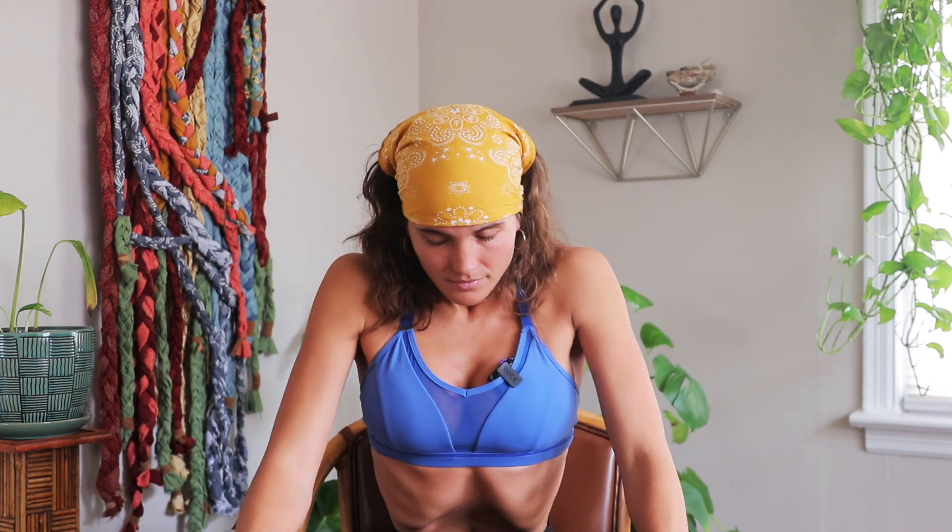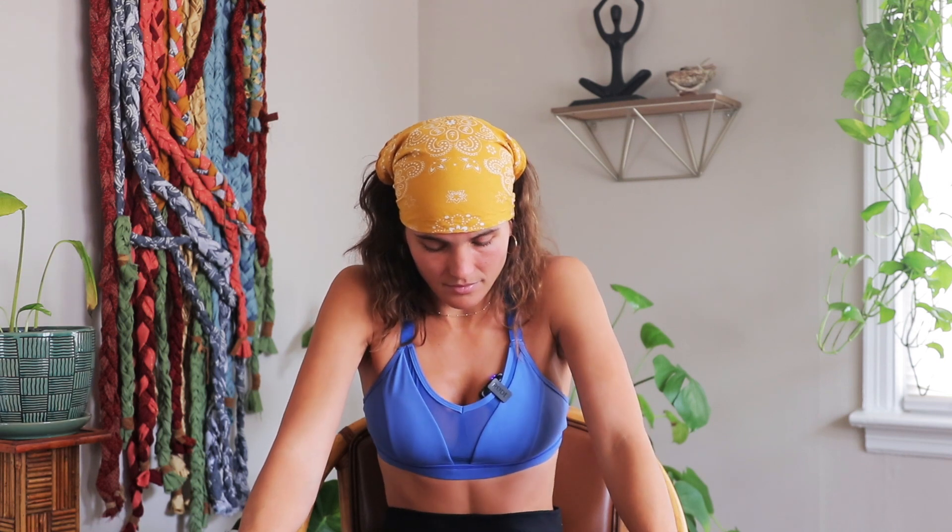I'll demonstrate one breath with the bandhas so you can get an idea of what this may look like. Always exhaling out first to make space... then a full breath in. [Live breath demonstration with all four bandhas applied.]